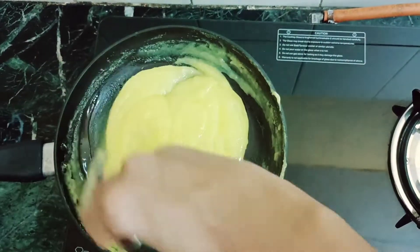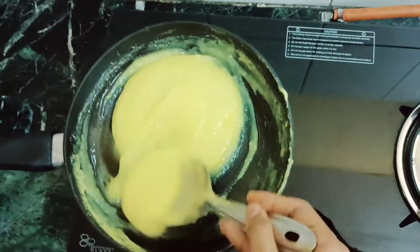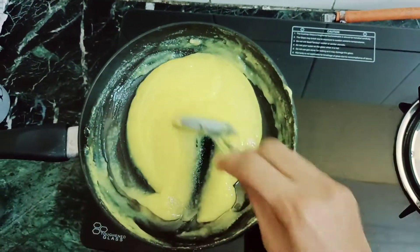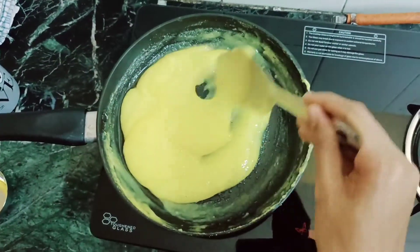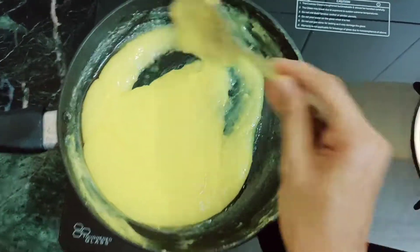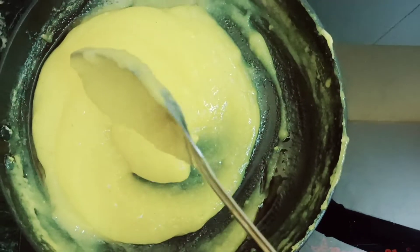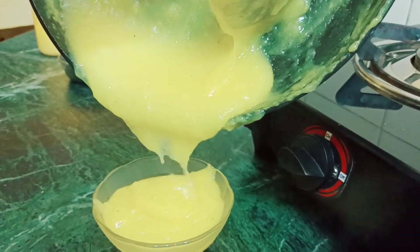Mix it well and turn the stove off. Serve it hot — you can do it well. It will be the best. Yummy and tasty. It is very sweet and ready.